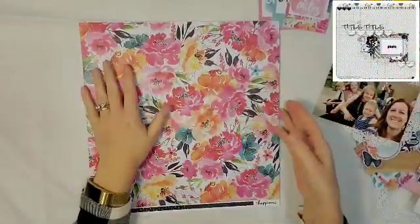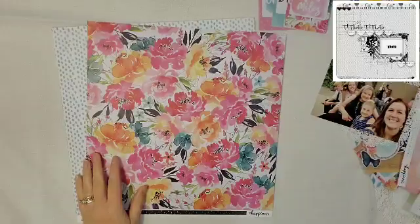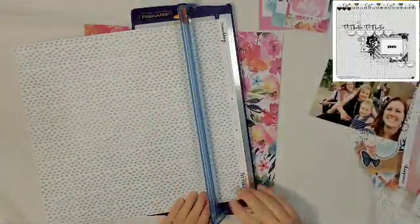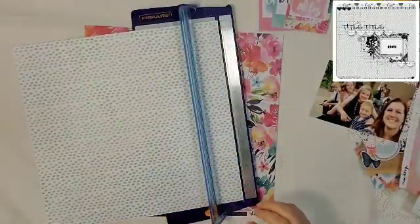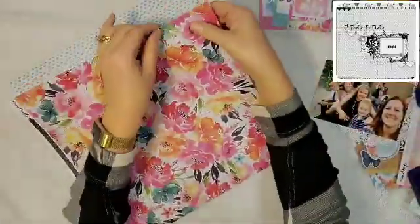Hey everyone, it is Crystal with Pineapple Papers and welcome to day 21 of Christy's Beautiful Life's 30 Days of Sketches that I am joining her with, Christina from Redefine Creative as well.